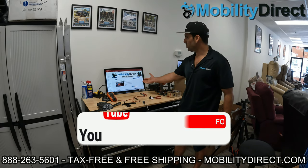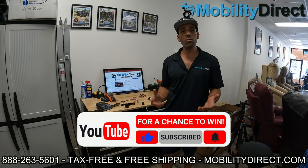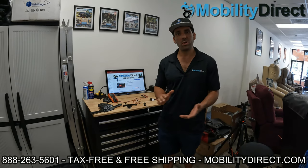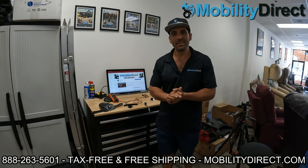I also want to say that if you subscribe to our YouTube channel, you're automatically going to get entered into a giveaway. We give away a free mobility scooter once a month. All you have to do is just hit that subscribe button. What are you waiting for? It's easy, just hit that button.